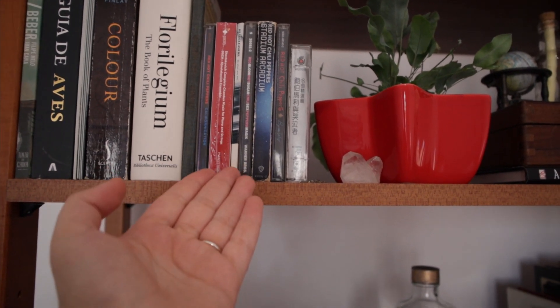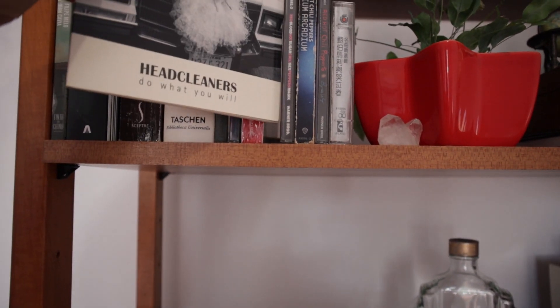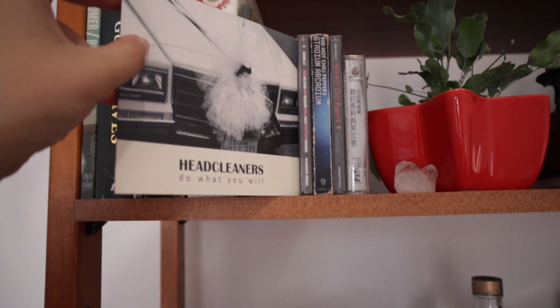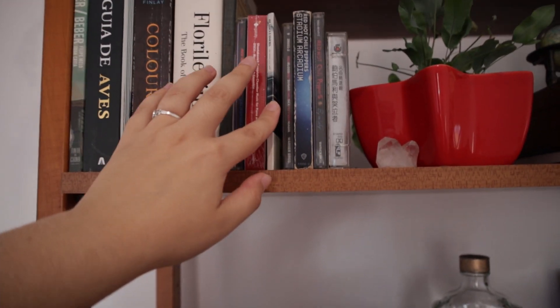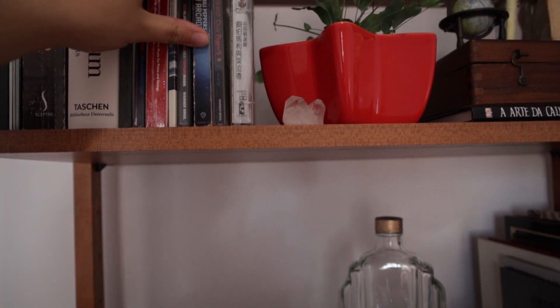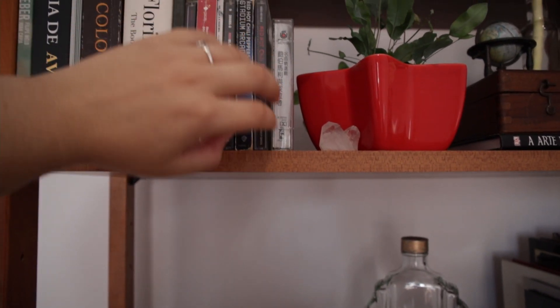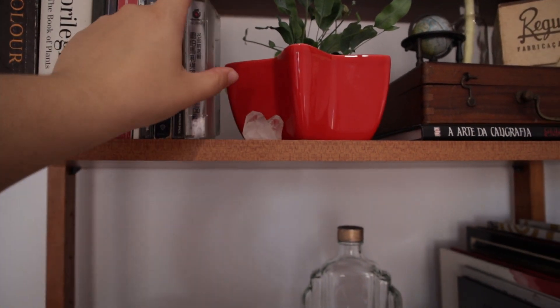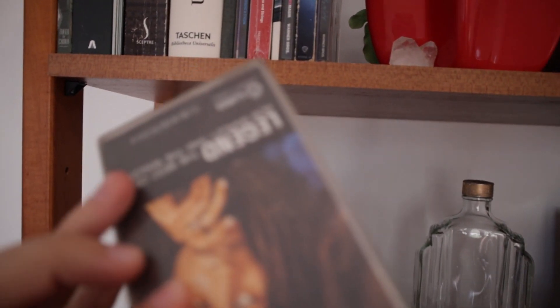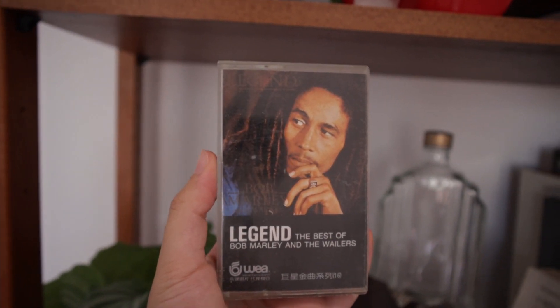Red Hot Chili Peppers. And then Head Cleaners is my dad's old band - they're not together anymore, but I like the CD anyway. The CD player is not in this room but I didn't know where else to put the CDs. And this is a Bob Marley cassette that I think my dad bought back when he was in Taiwan working.